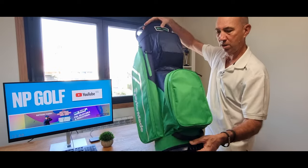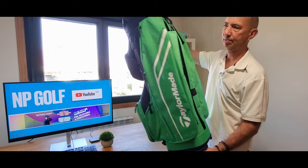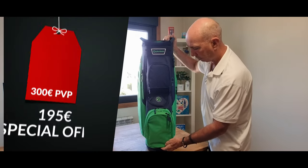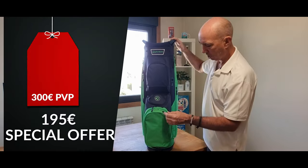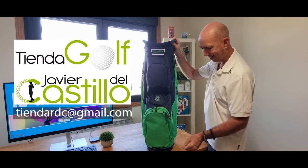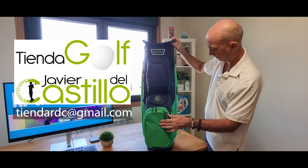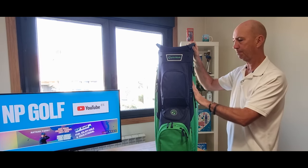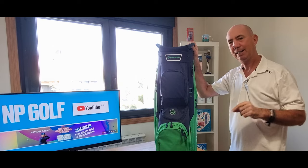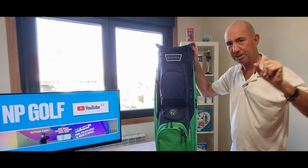All in all, a really lovely bag. If you're interested, the pro shop — Javier del Castillo — will definitely sell it to you for a good price, I'm sure. So if you're interested, let me know and I'll put you in contact with them. If you're not subscribed, please subscribe and I'll see you in the next video.